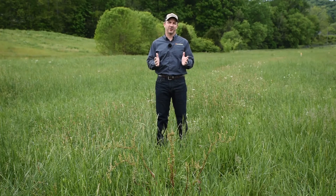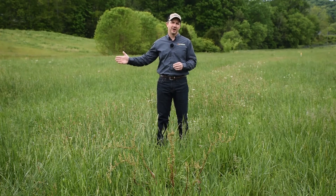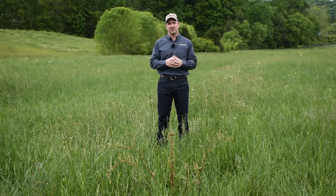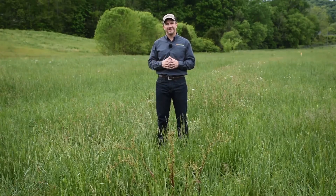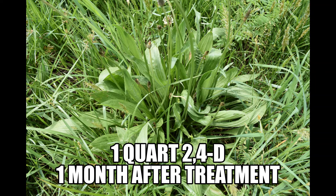The first plot we want to look at is our 2,4-D plots. To my right we have a low rate of 2,4-D — a quart per acre — and to my left we have a high rate of 2,4-D at two quarts per acre. Traditionally, 2,4-D has been one of our strongest products against buckhorn plantain, but the low rate historically has not done as well, and we found that to be the case in this plot as well. We saw some wilting and some plants that looked sick the first week or two, but about a month after, they've rebounded and put on a seed head. Some still look a little sick, but most are still alive and haven't quite died out.